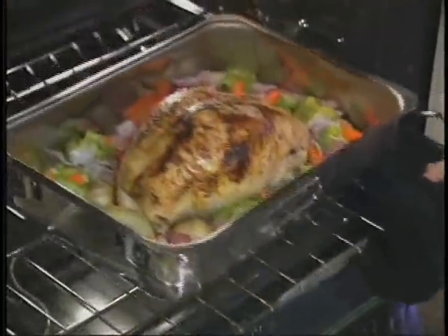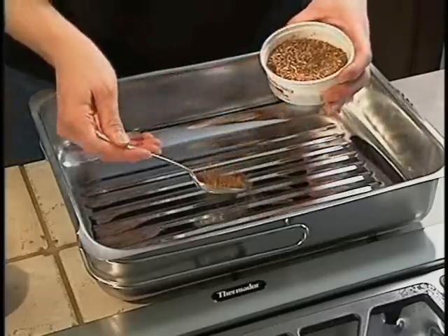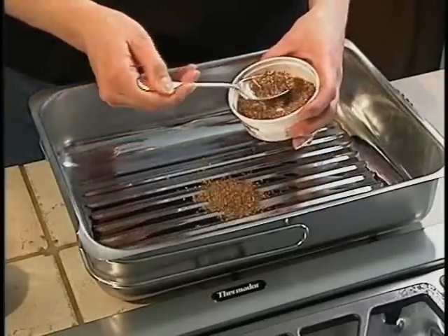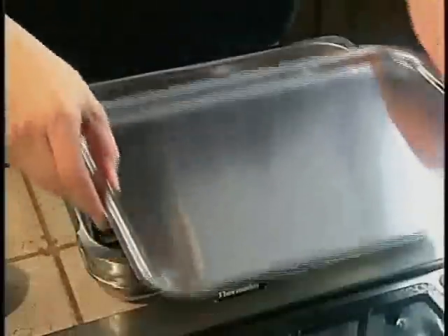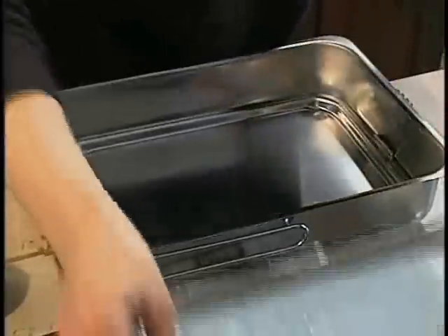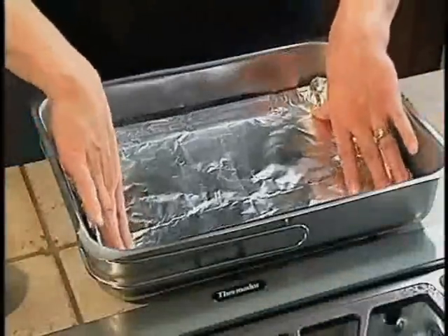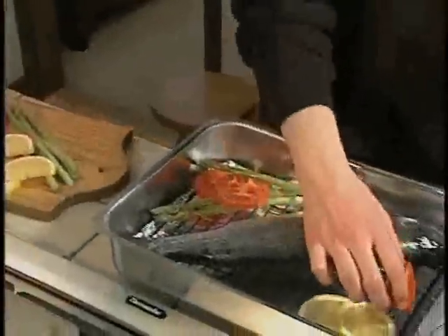It's simple and easy to use Cameron's Stovetop Smoker. First, place one to two tablespoons of wood chips in a small pile in the center of the smoker base. Lay the drip tray and rack in position on top. Line the tray with foil to speed clean up. Next, put your fresh food, such as salmon, poultry, meats, or vegetables on the cooking rack.